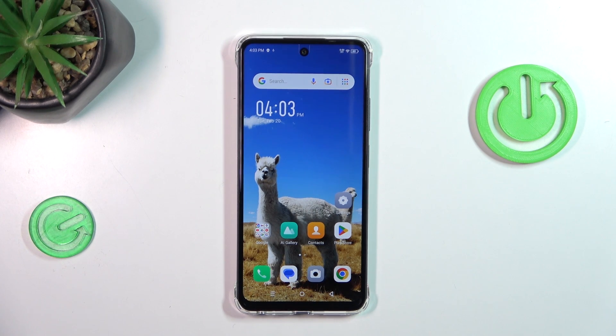Hi everyone, in front of me I've got the Infinix Smart 8, and let me share with you how to check for the software updates on this device.